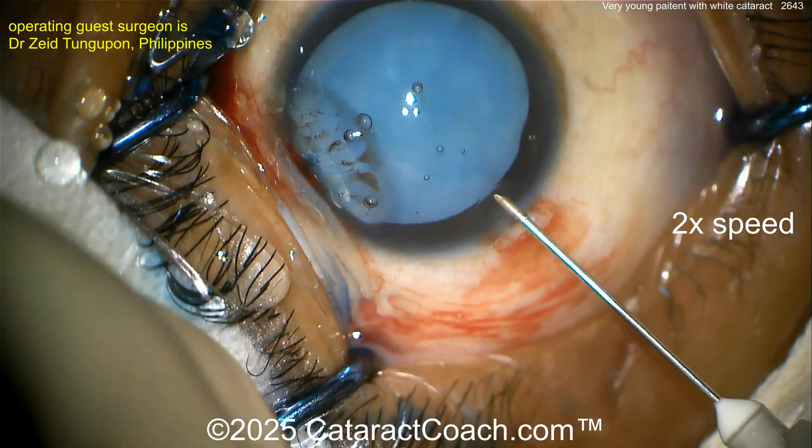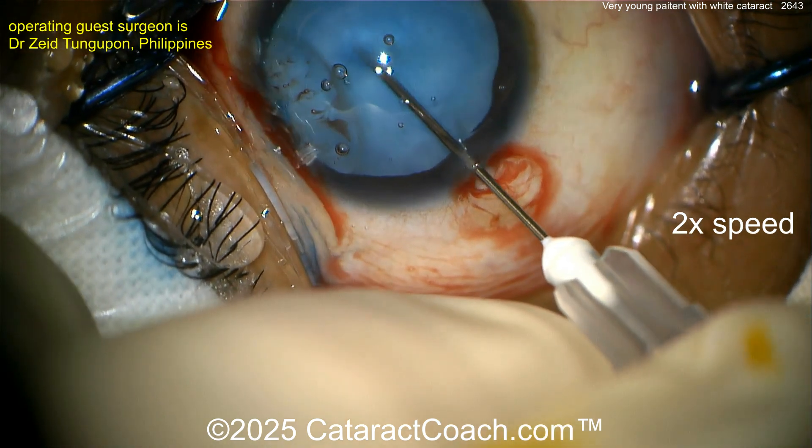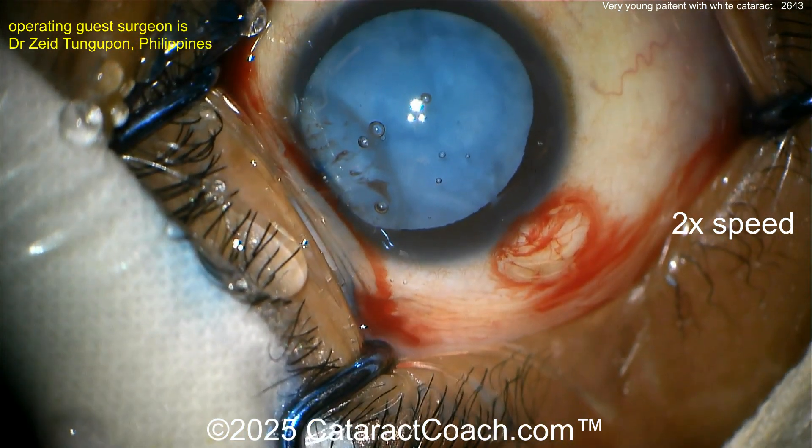Needle decompression. I like to first touch the anterior lens capsule with the cannula before using the needle, just to make sure it's not overly hydrated or overly pressurized. Good needle decompression. That looks pretty reasonable — must be a very small opening.